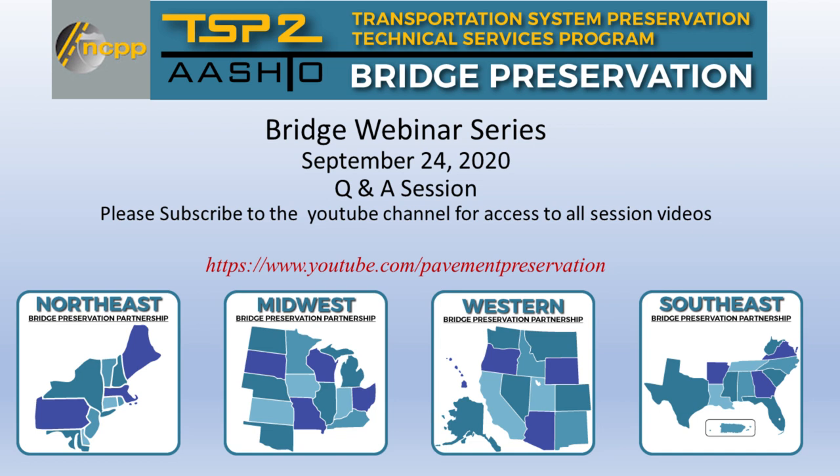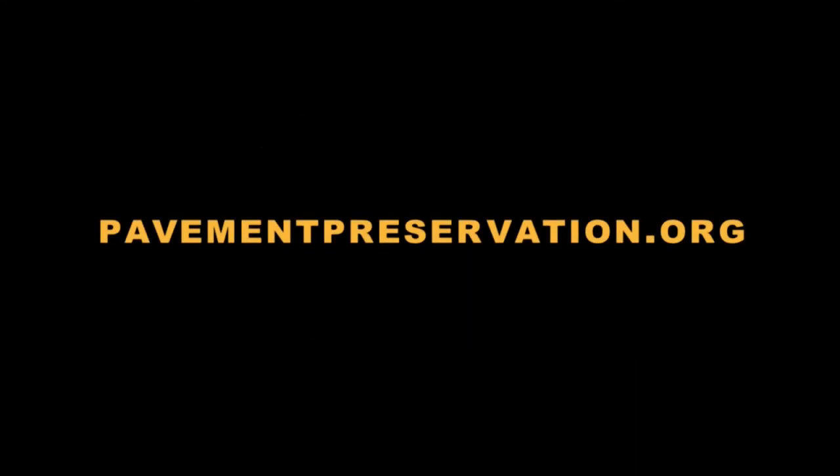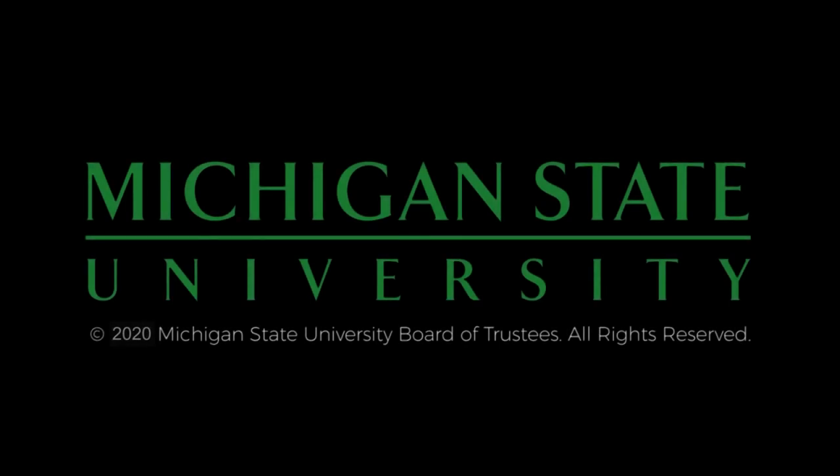Thank you all for joining us today. This illustrates that given these difficult times, AASHTO TSP-2 and the Preservation Partnerships are still in the game, and we're all in this together. I look forward to your future participation on upcoming events. Have a great day. The preceding was produced by the National Center for Pavement Preservation. More information can be found at pavementpreservation.org. Additional support provided by Michigan State University.